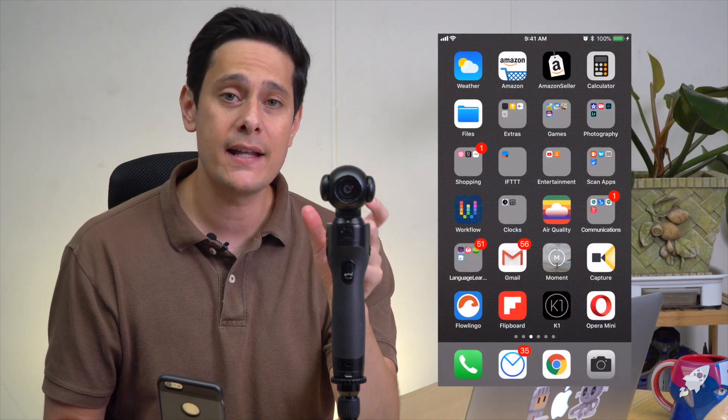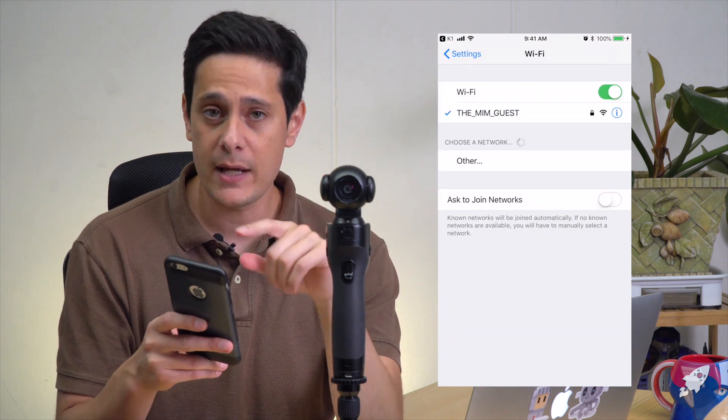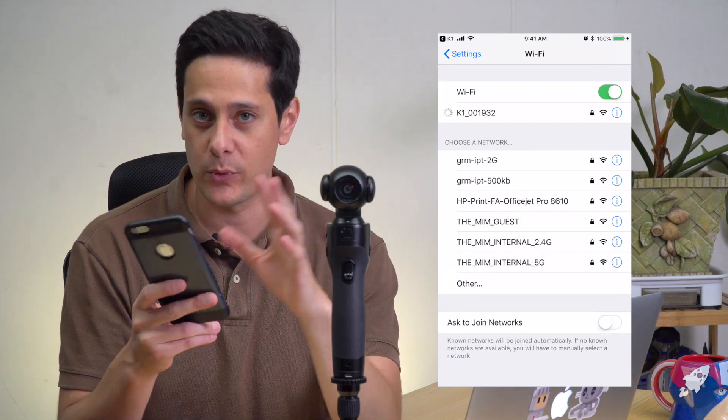Before we get started using the K1 app, we need to turn on the K1's Wi-Fi network so that you can connect your smartphone to the K1. To do that, go into camera settings, then Wi-Fi, and toggle on the Wi-Fi network. You'll see a little green toggle switch turn on when the Wi-Fi network is on. Below that is your ID and password. Go into that setting and you'll see the K1's network ID and a password. On your smartphone, go to your Wi-Fi settings, find the K1 network — which is the same as your K1 ID — and plug in your password.